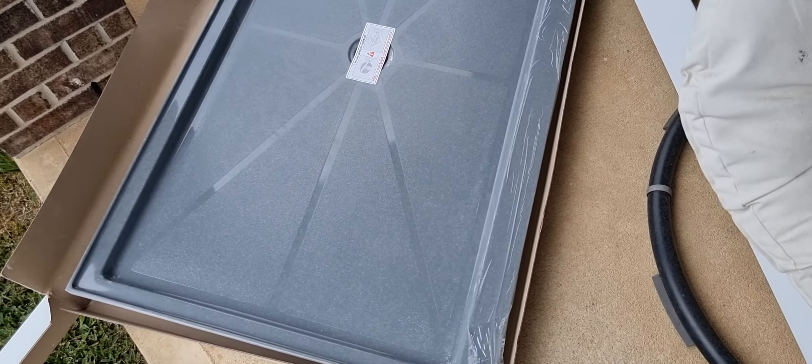When these bases are installed properly they're extremely sturdy. They're very heavy — this one is probably 120 to 140 pounds. It's very firm and won't have that rock or give to it, because you have to install it on a perfectly level surface. We self-level underneath all of our shower bases; in very rare instances the subfloor is already nice and flat, but that's the exception versus the rule.